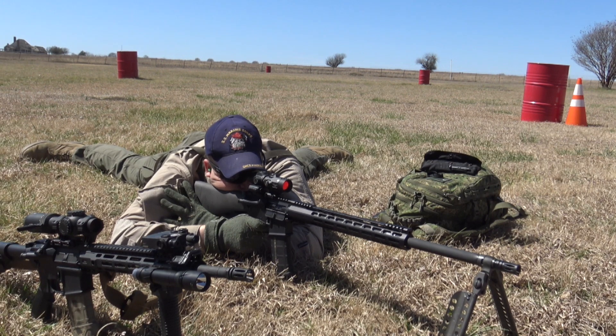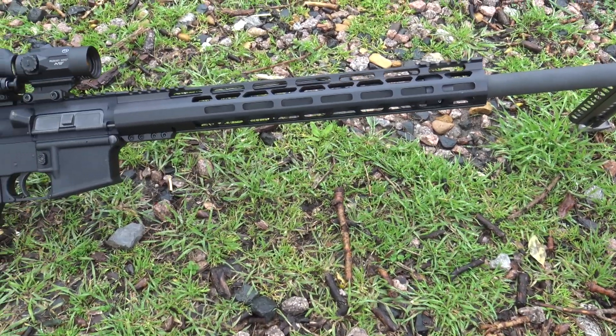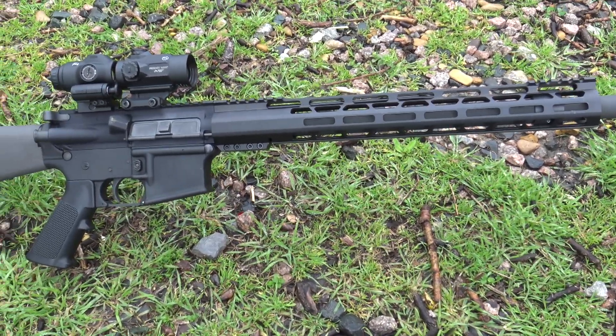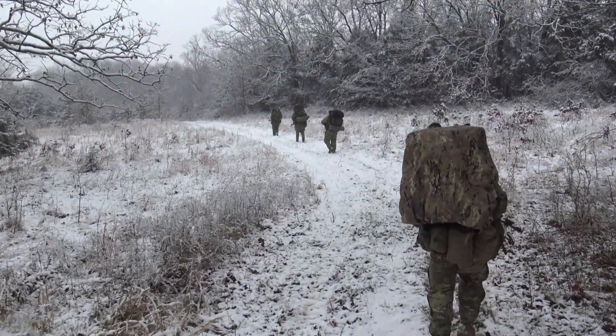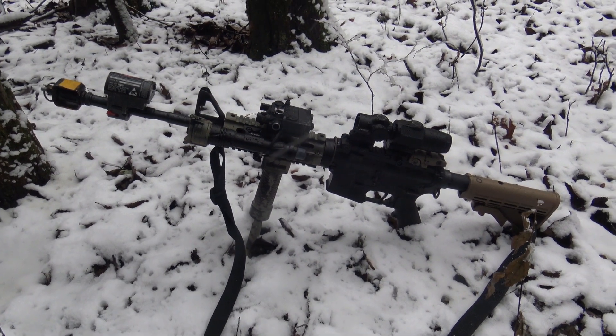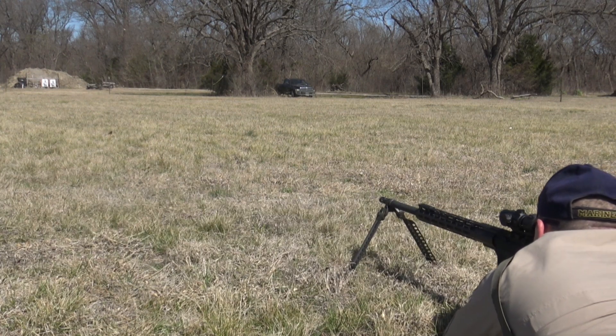What's going on guys, this is my review of the Primary Arms ACSS Pegasus SLX-3X Micro Magnifier. I recently added this magnifier to the Interline Machining AR-RPK behind a Primary Arms MD-25. The MD-25 has served me very well with training at 1 Shepherd semesters and in the cold of SNS Training Solutions Winter Forge training. For a weapon like this that fits the automatic rifleman role, I thought this would be a great optic combo.